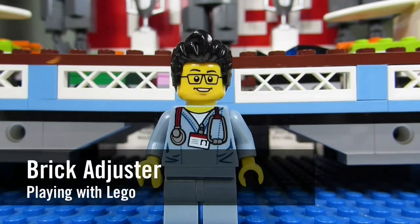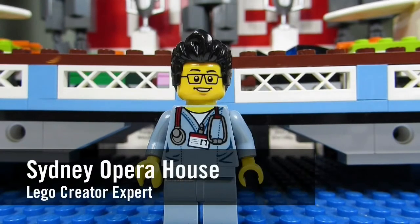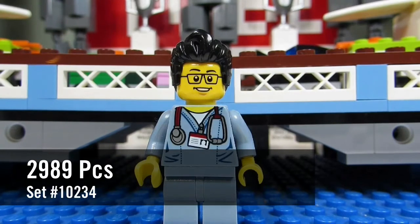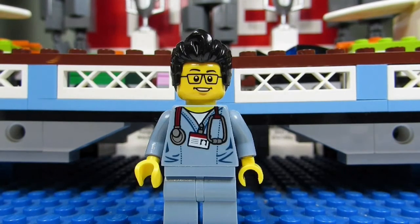Hello YouTube! It's the Brickett Jester here with another episode of Playing with Lego. Today we will be reviewing a Lego Creator Expert set. This is the Sydney Opera House, set number 10234, and it has 2,989 pieces. So here we go. Enjoy!